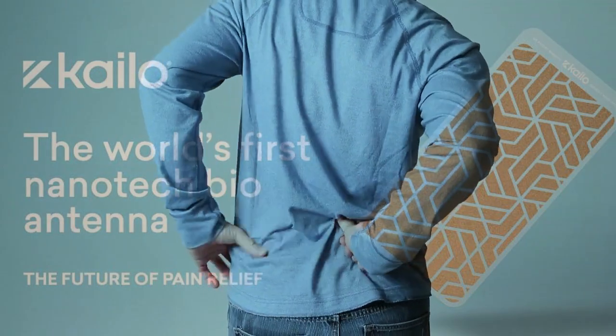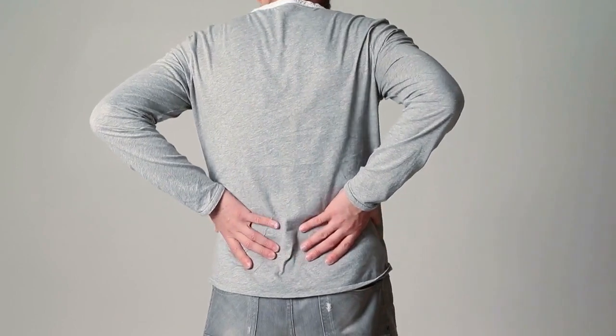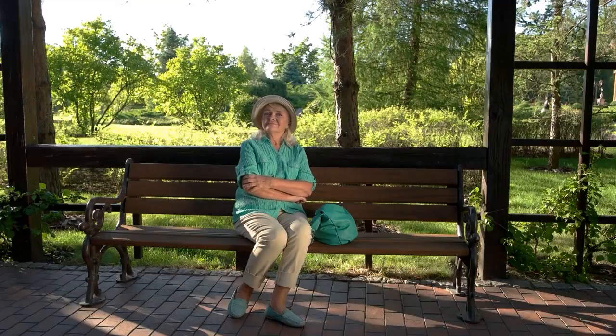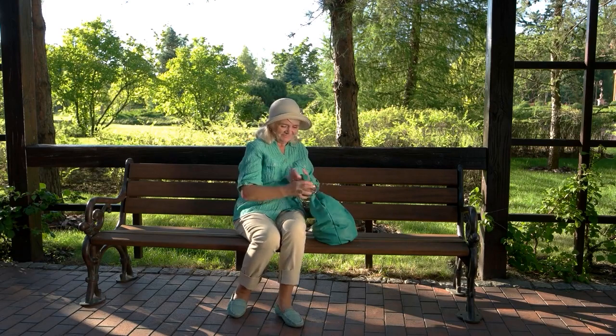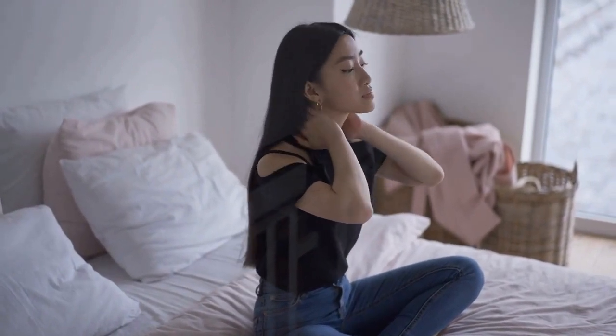Kylo Pain Patch reviews for back pain relief. In today's video, we'll be looking at the Kylo Pain Patch and how it can provide relief for back pain. The Kylo Pain Patch is a drug-free solution that uses Nanotech to provide relief from chronic back pain. Let's take a look at how the Kylo Pain Patch can be used for chronic pain management.